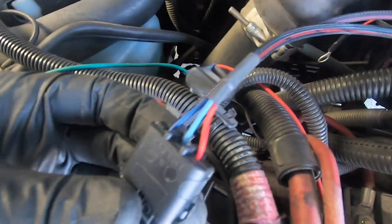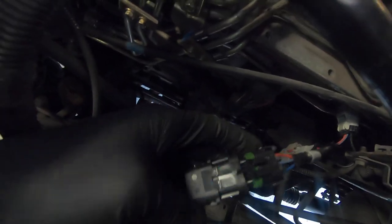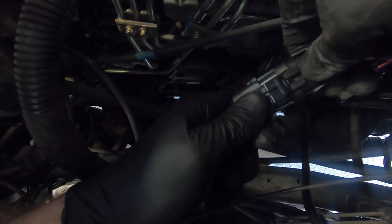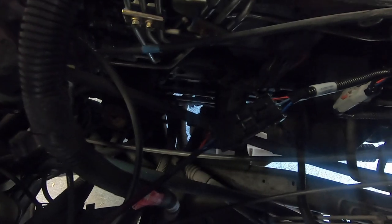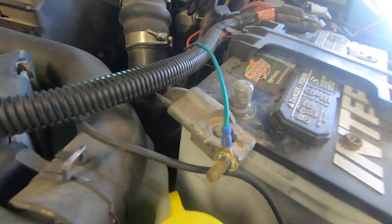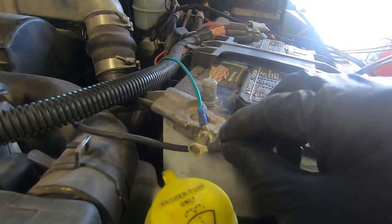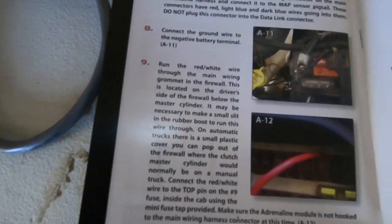The next step is to locate the data link connector — they said it's a flat three-pin connector. I'm assuming it's this one with red, light blue, and dark blue wires, and it plugs in right there. All the wires seem to be matching up and it's a great connection. The next step is to connect the ground wire to the negative battery terminal. It already has the connector on it, and it's the perfect size.